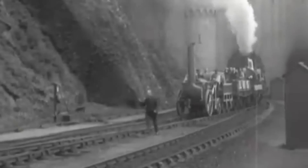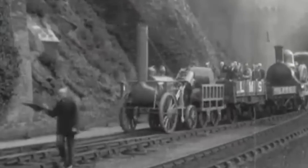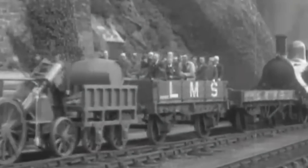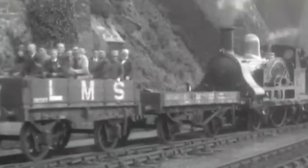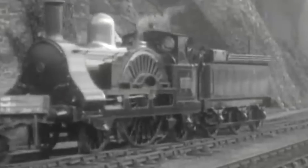In the early days of steam technology, smoke deflectors weren't even really considered or used at all, because frankly they weren't needed. Smoke, naturally, since it's hot, rises. And with the exception of being in, say, a tunnel, the smoke would generally rise above the cab and the rest of the train and not be an immediate problem, so the idea of deflecting it was never really considered.